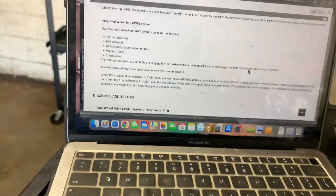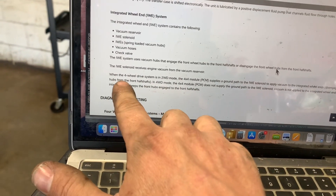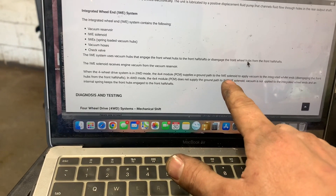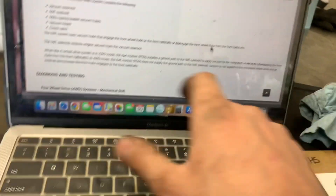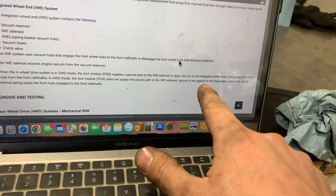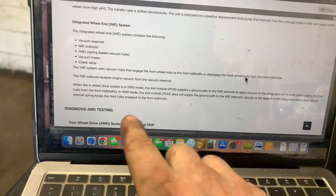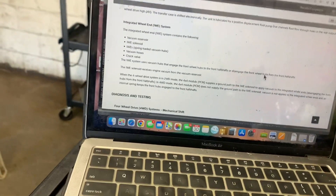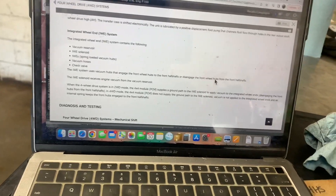Why is it always in four-wheel drive, even when I put it in two? I've got the reading here and it says when the four-wheel drive system is in two-wheel drive, it applies vacuum to the wheel ends. When in four-wheel drive mode, it does not apply. So I should have vacuum at the IWEs on both of them while it's in two-wheel drive.